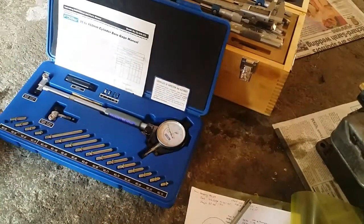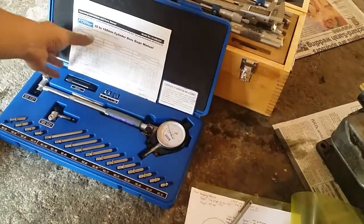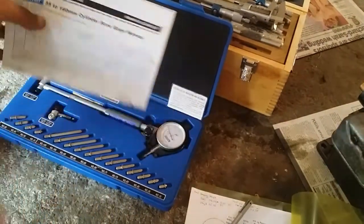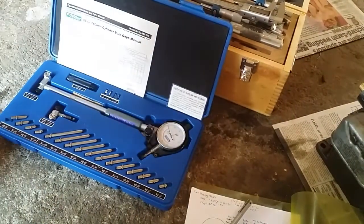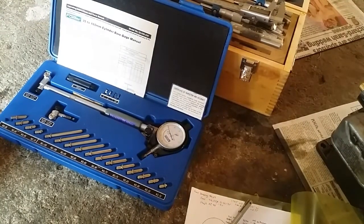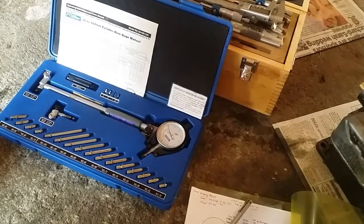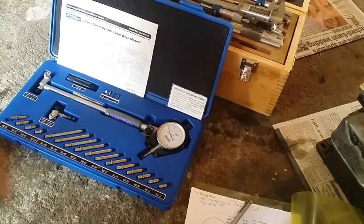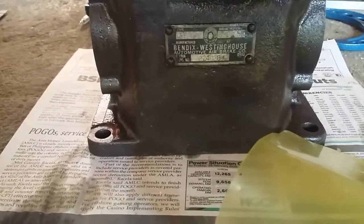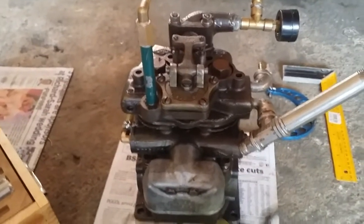Hello everyone. Today let me show you this Fowler dial bore gauge, range 35 to 160 millimeters. I got this from Amazon about two years ago for around $125. I'm going to use this to measure this vintage Bendix Westinghouse air brake compressor.